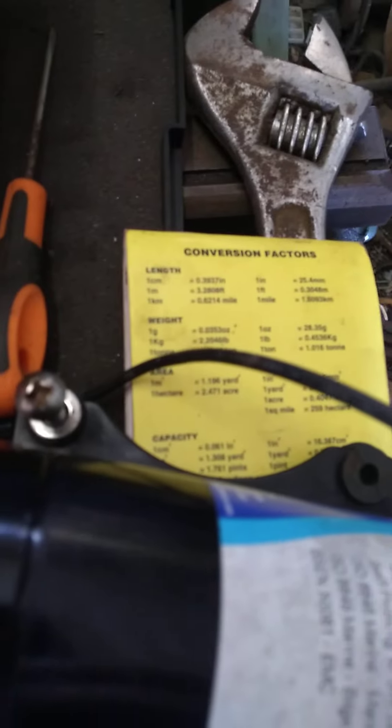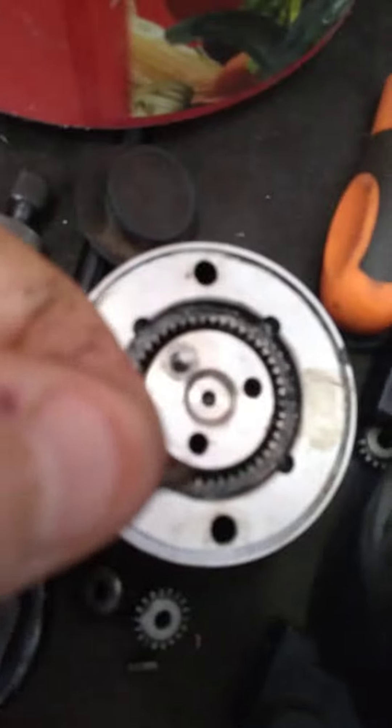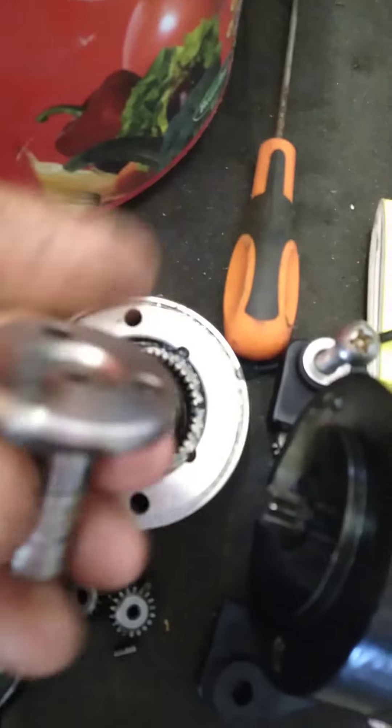So I'm in the process, I've stripped it all down. There's the broken pins. And that comes out of there. That's the shaft.